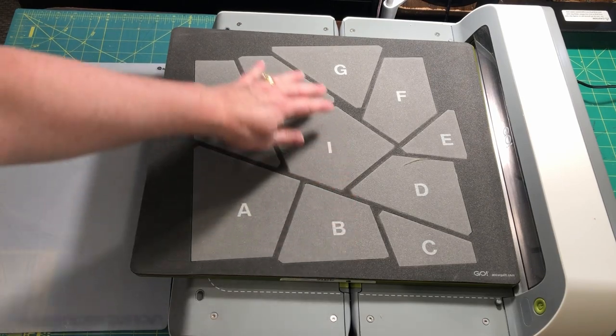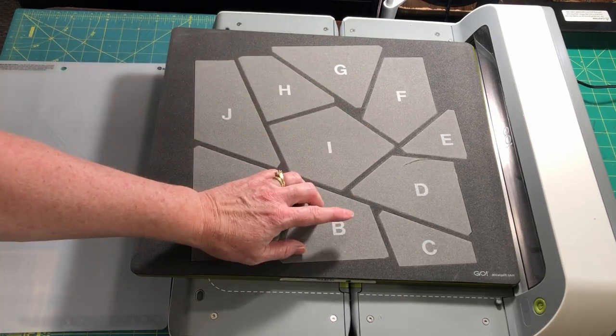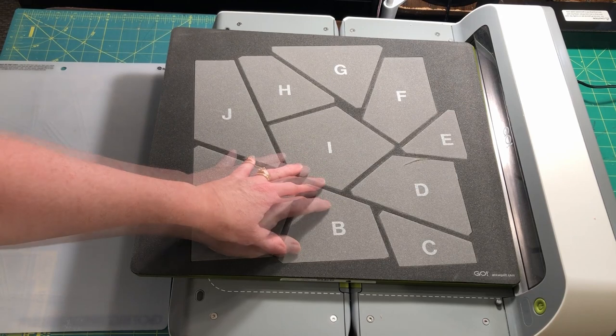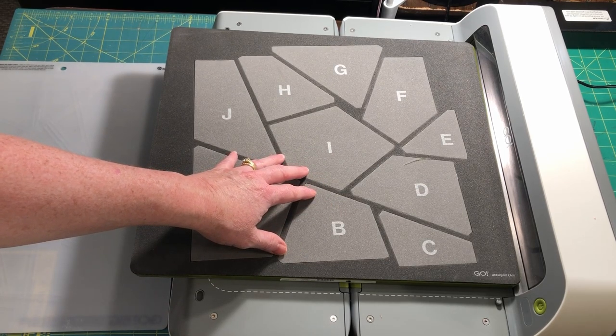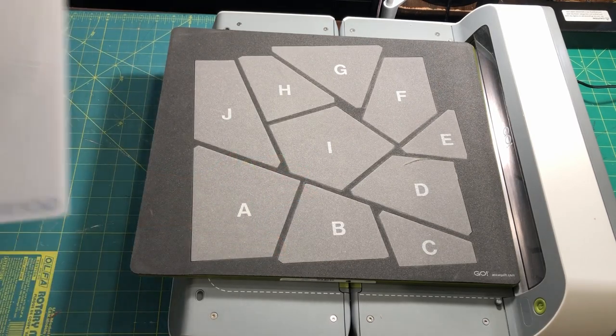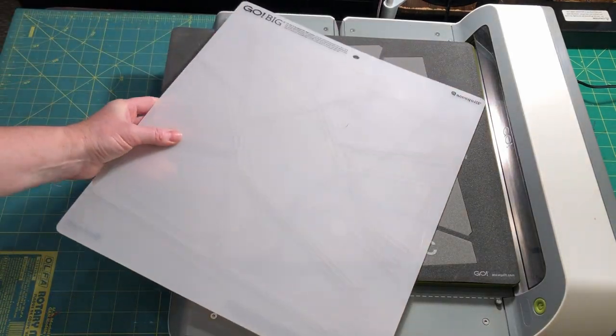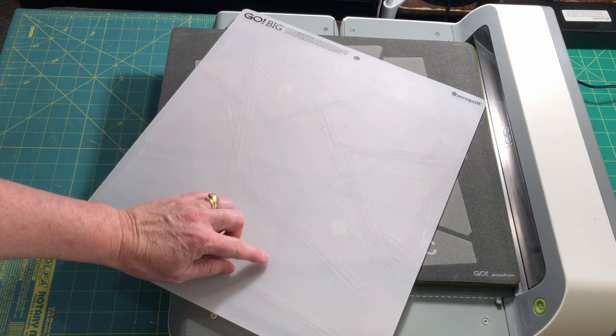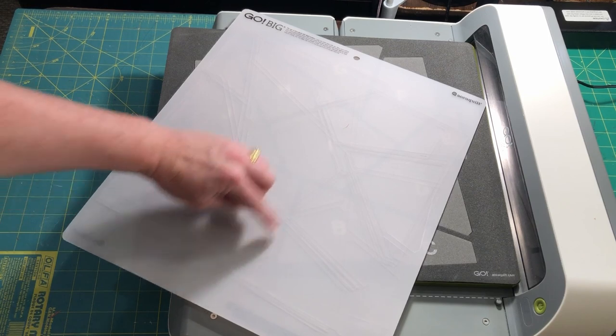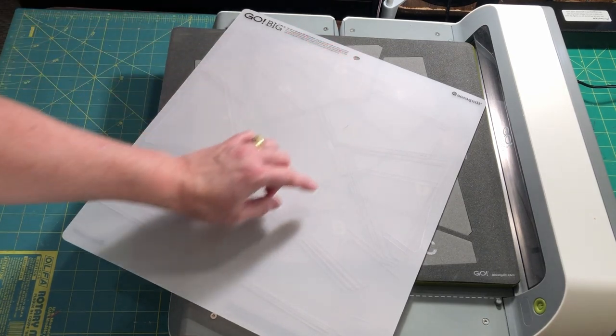This die is very large and will only work with the Go Big and the Studio 2. There is also a 6-inch Crazy Quilt Die that will work with the Go, Go Big, and Studio 2. Since this die is very large, make sure you purchase the appropriately sized mat if you don't already have one. A 14-inch by 16-inch cutting mat is needed for this die.